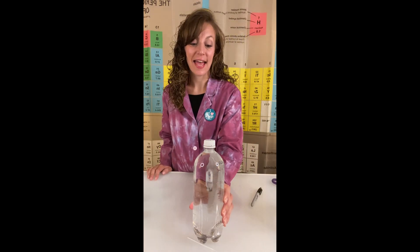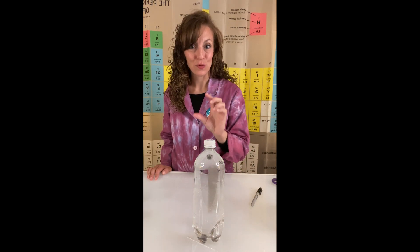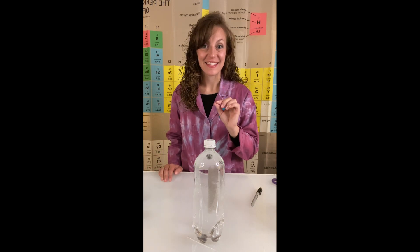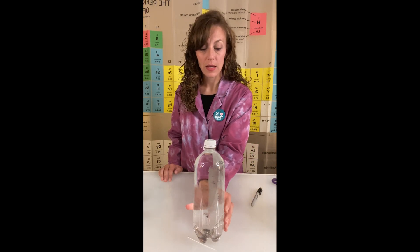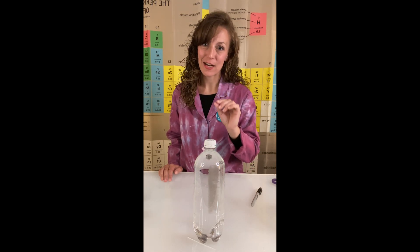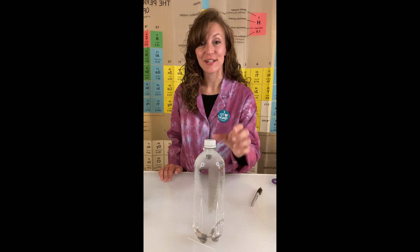Now the reason why this is happening is by allowing that diver to float on the surface of the water, you allow there to be a little bit of an air pocket inside that diver. However, when you squeeze the bottle, the water from inside the bottle gets displaced into the diver, decreasing that air pocket, which actually increases the mass of water inside your diver.